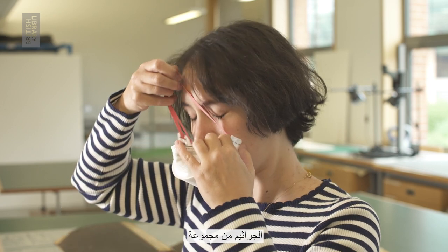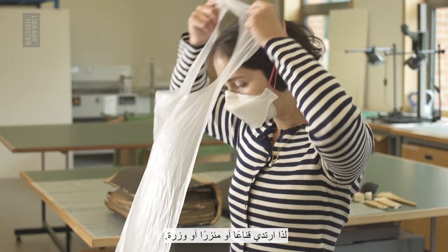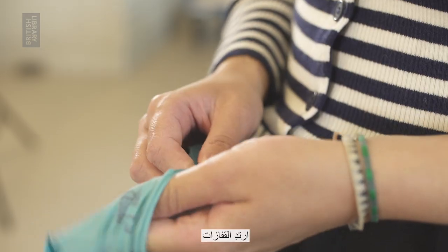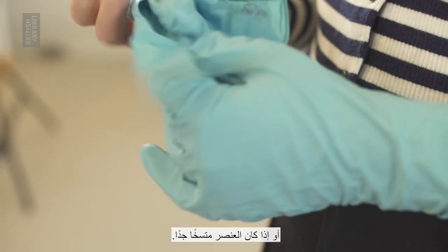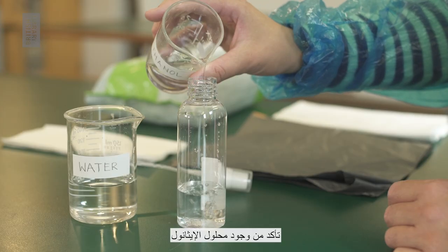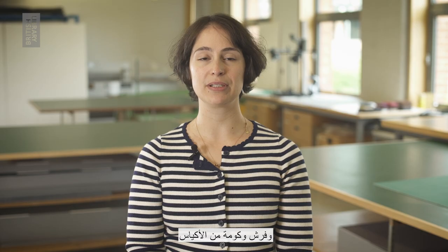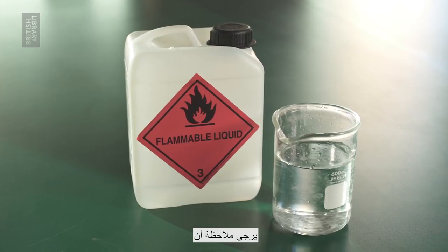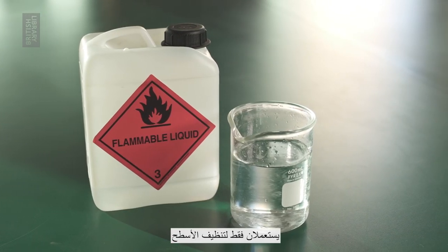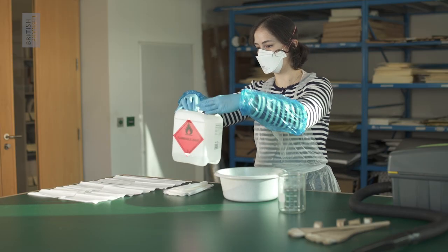Dust and spores from collection items can be dangerous when inhaled, so wear a mask and apron or overalls. Wear gloves if you have broken skin or allergies, or if the item is very dirty. Make sure to have an ethanol and water solution, a hoover, brushes and bin bags available for cleaning. Please note that the ethanol and water solution is used only to clean surfaces and tools, never collection items.